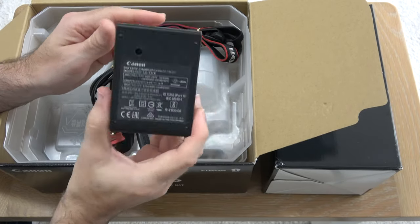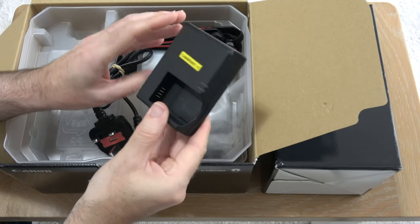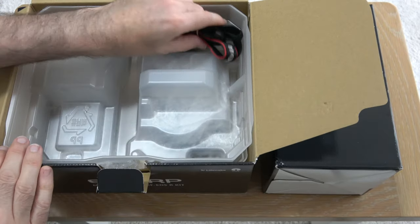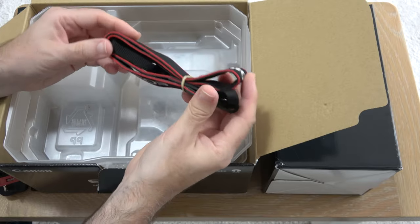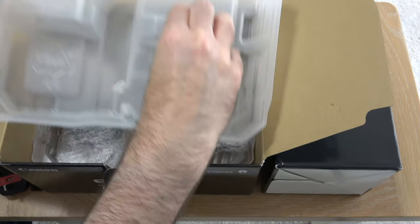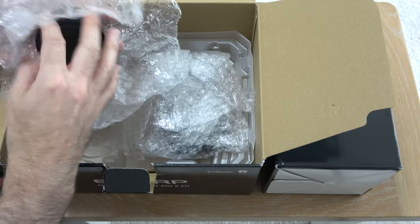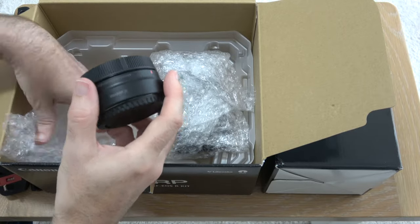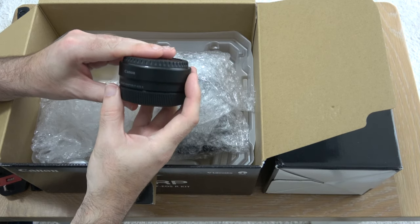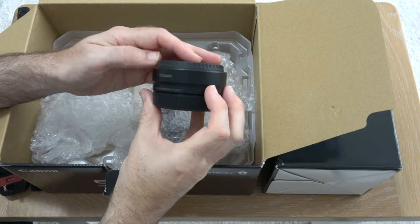We've also got an external battery charger — I like to see external battery chargers because it's just so much more convenient for charging spare batteries. We've also got the cable for that charger, and the shoulder strap with EOS RP on it. This is Canon's mirrorless camera and I'm really excited to get this out and about and do some photographs and video with it.